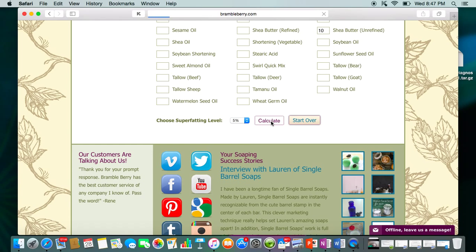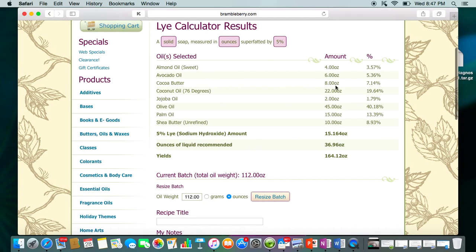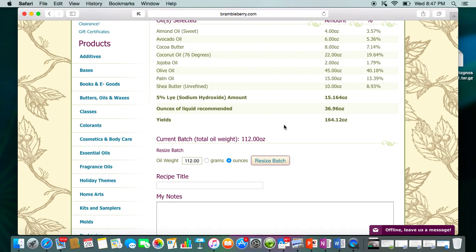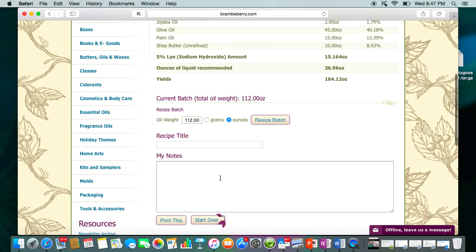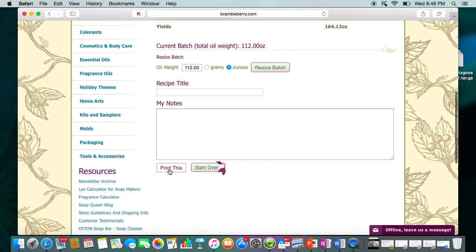All you've got to do is hit Calculate and your recipe pops up. Make sure you have everything entered correctly, and it gives you the percentage breakdown, how much lye you're going to need, and the ounces of liquid it recommends — remember, that's at 33%, so if you want anything different you'll have to recalculate that yourself. If you need to resize it, you can change it here and click 'Resize the Batch.' Then you can give your recipe a title, write any notes, and print it.